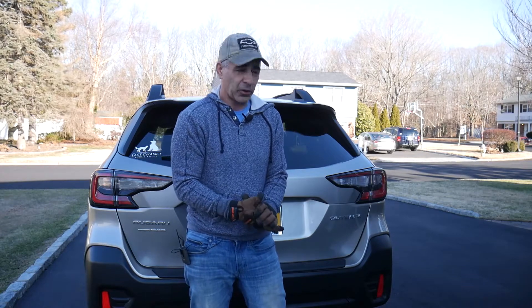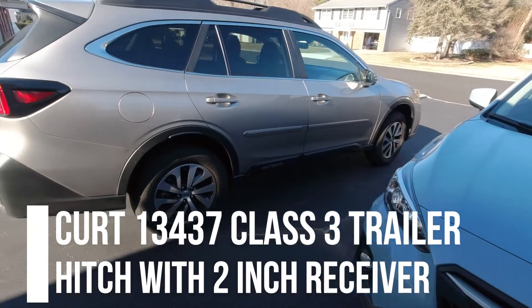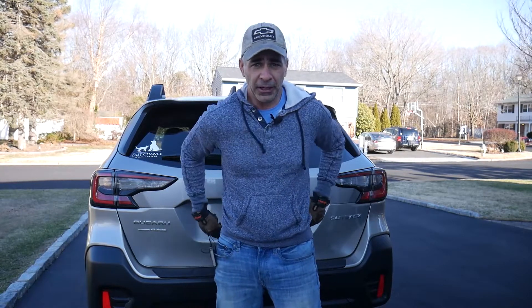Hey guys, Joe here. It's a cold January morning. I'm doing an install of a hitch today on my 2020 Subaru. All you need is a screwdriver and a 14 millimeter wrench.